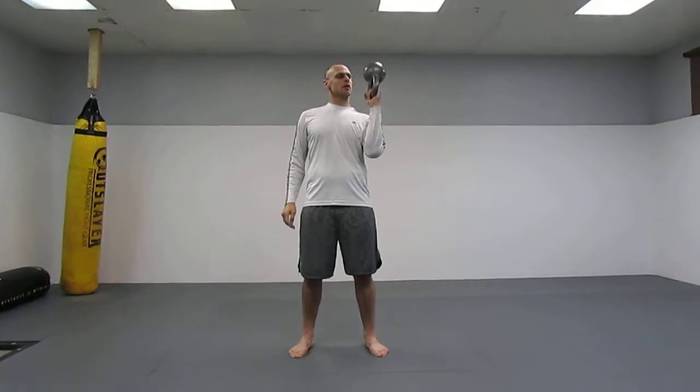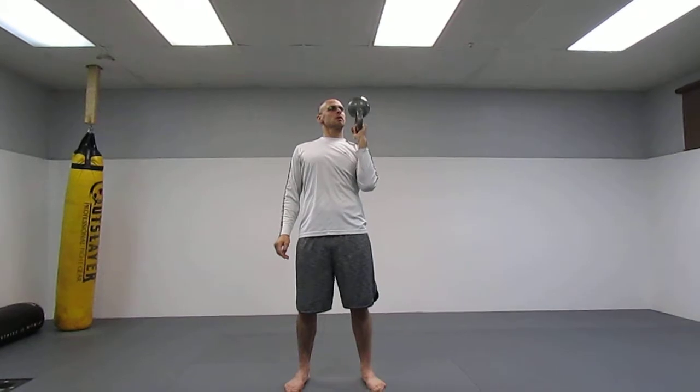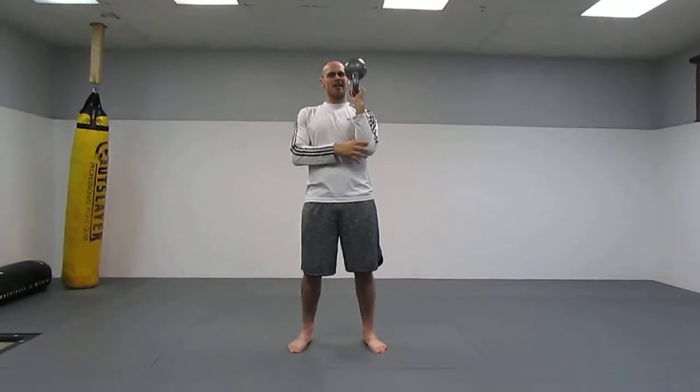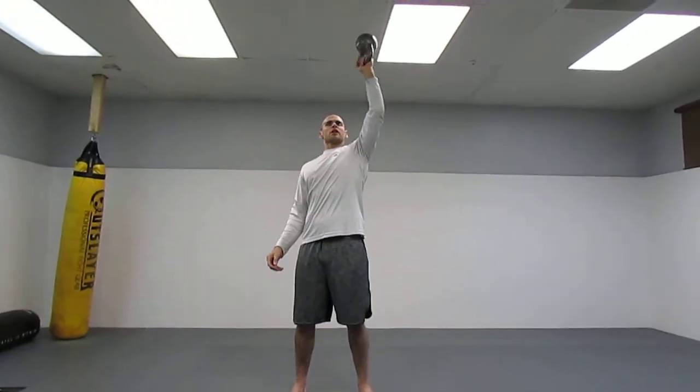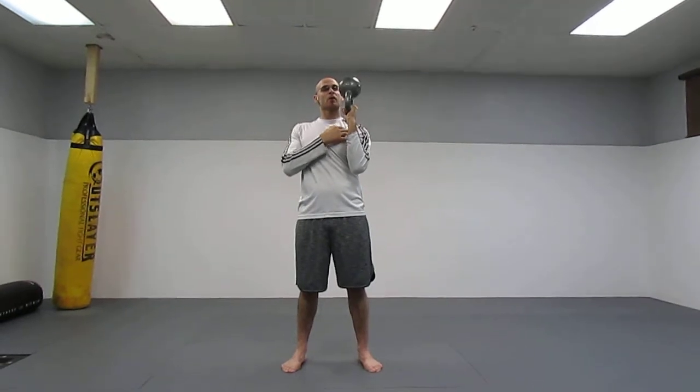Through the whole motion I'm working the stabilizer muscles — my grip, my forearms, everything is tight. So this is really good if you have bad shoulders and you want to press.